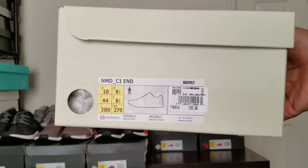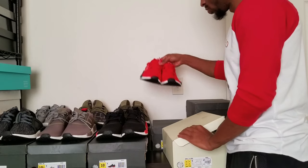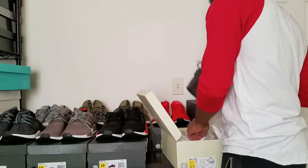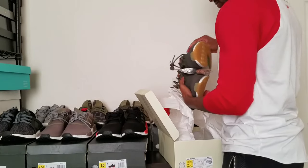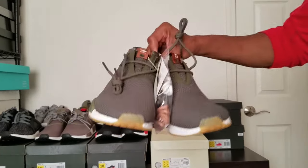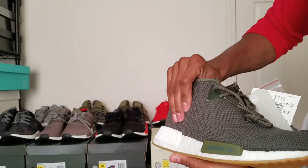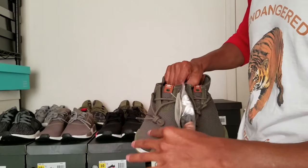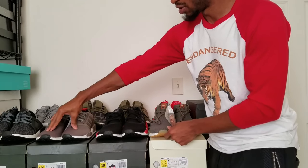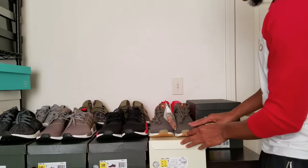These are the NMD C1s, and they smell like a forest — they smell like they came straight from the forest. These were $120, and these right here I think were $140. I do wear my sneakers, but I haven't worn these yet — I've tried them on and they feel great. The material is different. The insides feel soft but the outside is kind of rough, compared to both of these. These are pretty soft, but this one is thicker material — stiffer — and these are like really really soft, like cotton. This one is rugged on the edges.